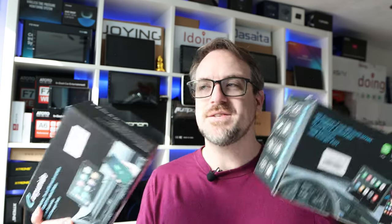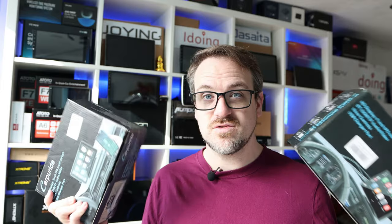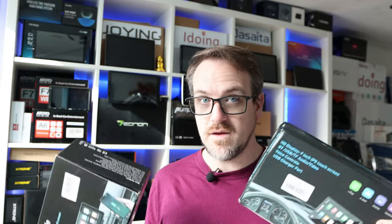Of course they need to be installed into the vehicles, so you need to have a vehicle that's compatible and the knowledge to actually install it, or the money to get someone else to install it for you. This is going to be a little bit different because the whole point of CarPuride is to give your car Android Auto and Apple CarPlay with no hassle whatsoever. You literally just plug them in and they work.